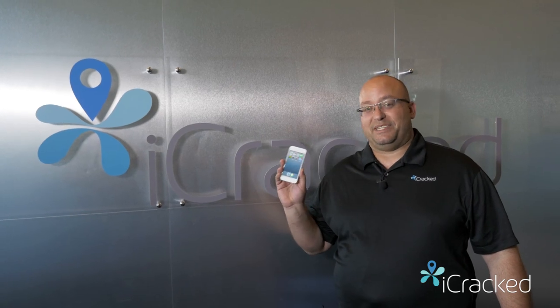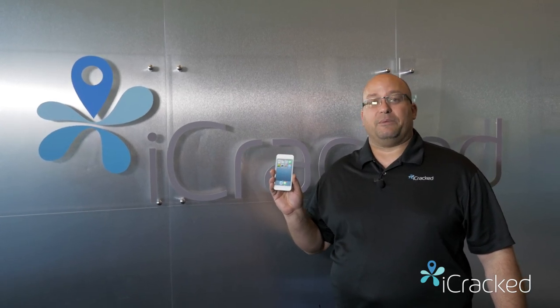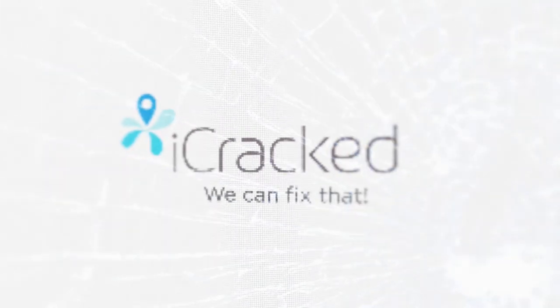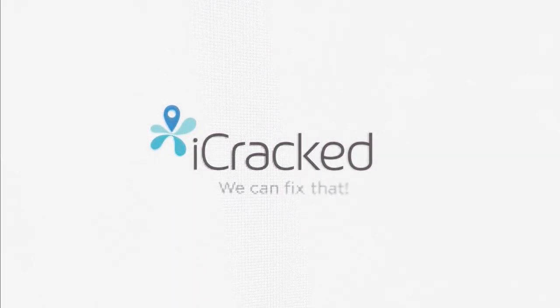Thanks for watching the iPod Touch fifth generation video. Remember to go to icrack.com for all your iPhone, iPod, and iPad needs. And we'll see you next time.